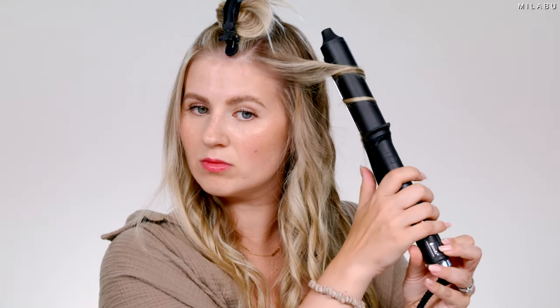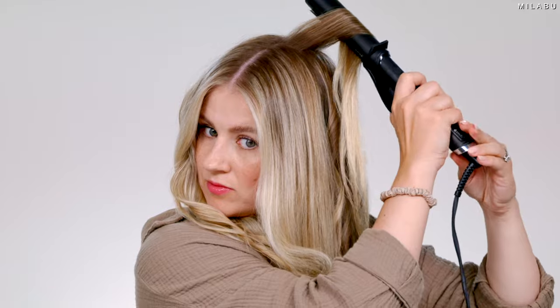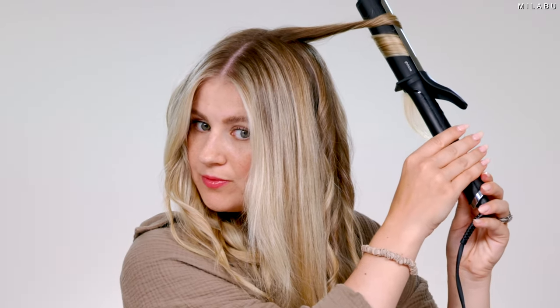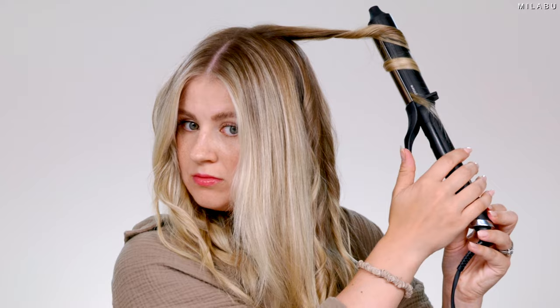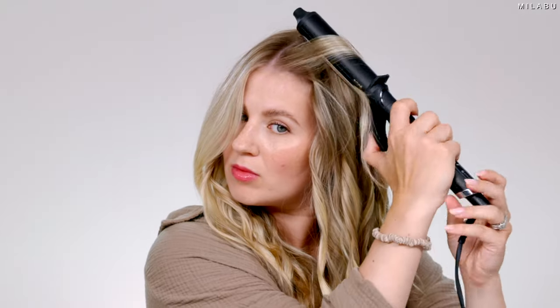It goes by fast because you're taking big sections. I kind of get a little bit closer and bring it around for the shorter hair pieces around the face. In the very top section, I start pretty low, having quite a bit of hair at the top towards the root. For this top section, I'm going to go all in one direction, just because it's a smaller section, and you'll still see the other pieces peeking through. These front pieces I'm picking a little bit closer to the root, just to get a little bit of a bend for those tiny little baby hairs.